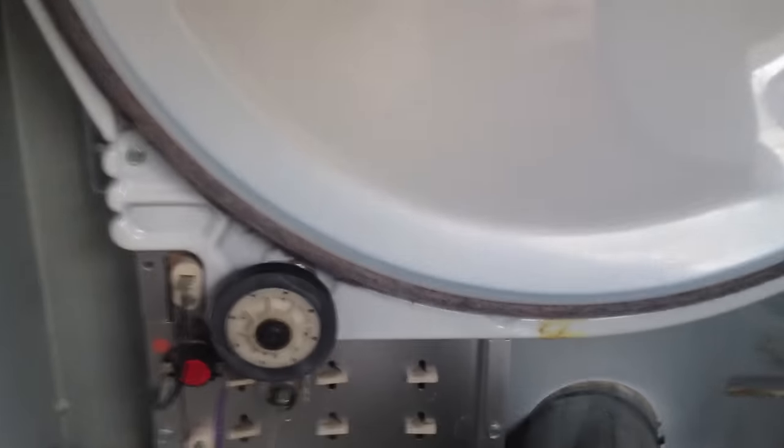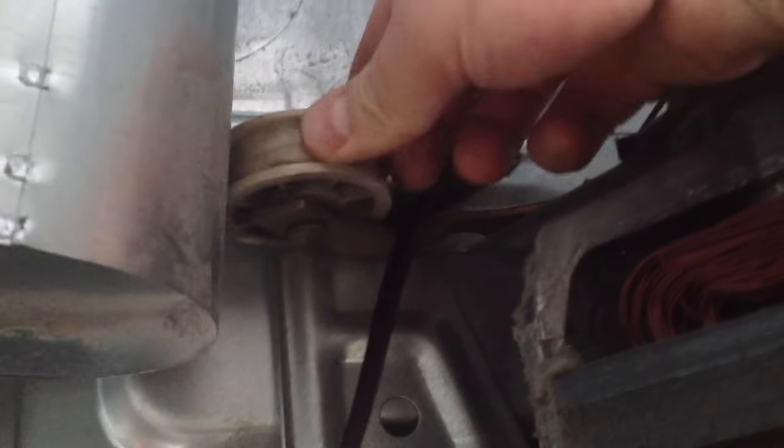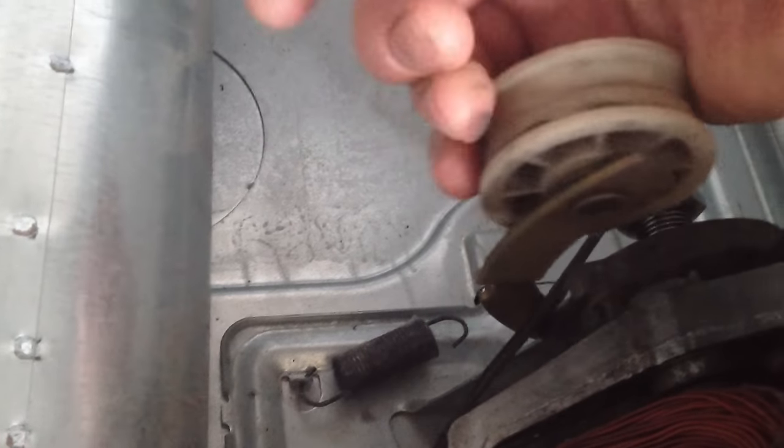What you want to do is go to each one of these wheels and spin it — make sure it spins freely. That one doesn't spin freely, so I'm going to guess that's the problem. And then there's also this pulley here, and that's pretty stuck as well, so I might have multiple issues. That doesn't really move at all.